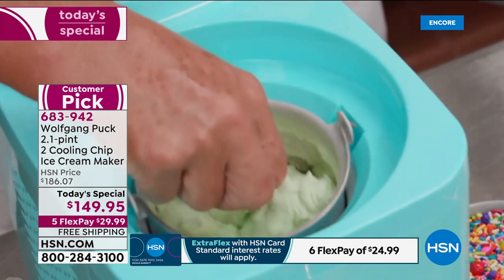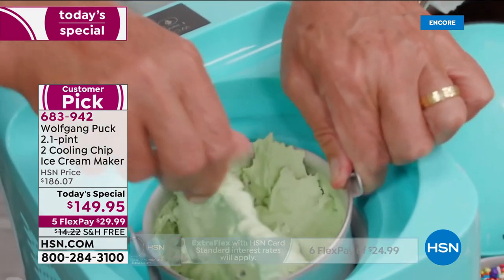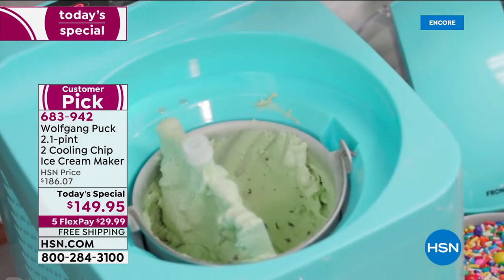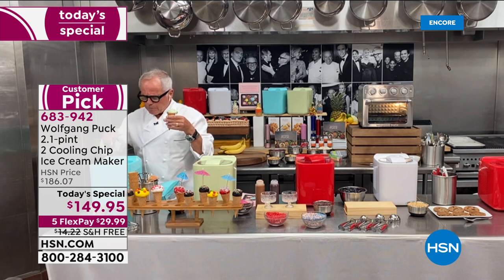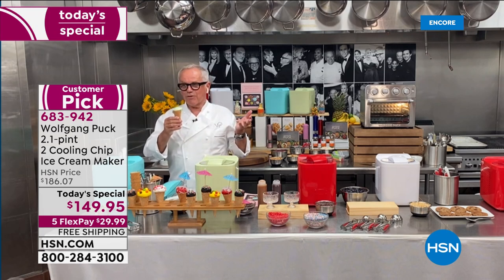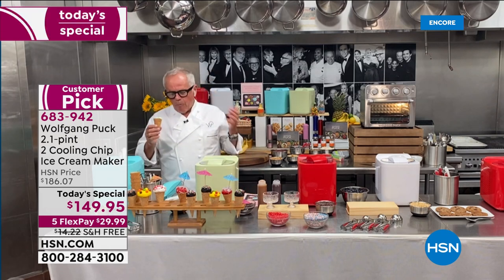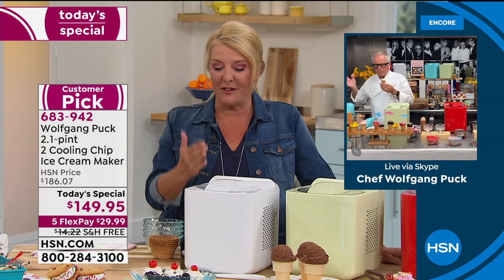Wolfgang scoops the freshly made mint chocolate ice cream right out onto a cone — just like in an ice cream store. He jokes about the movie 'When Harry Met Sally,' saying this ice cream deserves that kind of reaction. From the studio, the host agrees: nothing better than ice cream, and it couldn't be easier.